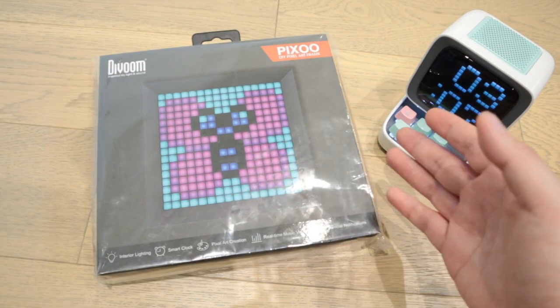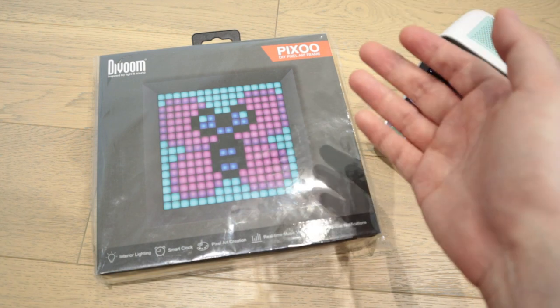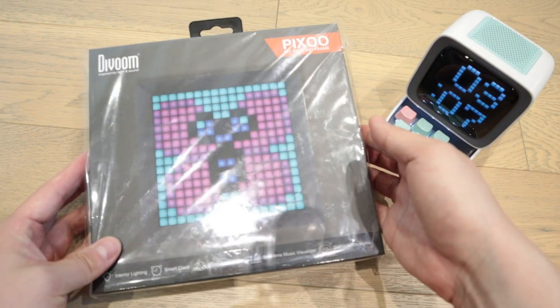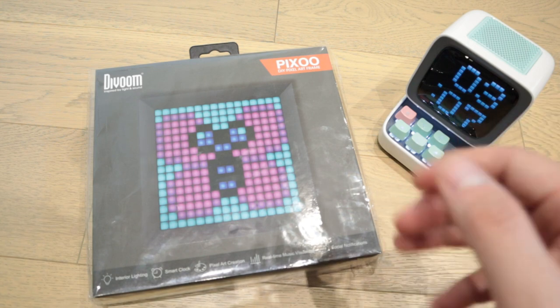Hello everyone, it's me once again. Hannah from Divoom was kind enough, generous enough again, by sending me this really interesting product called Pixoo. So I'm going to do the unboxing of this video. Here it goes.